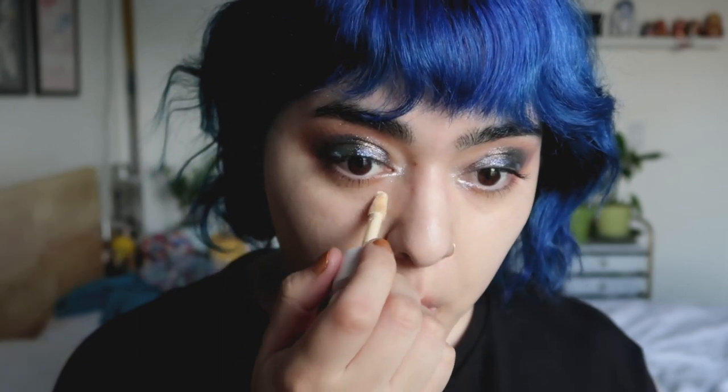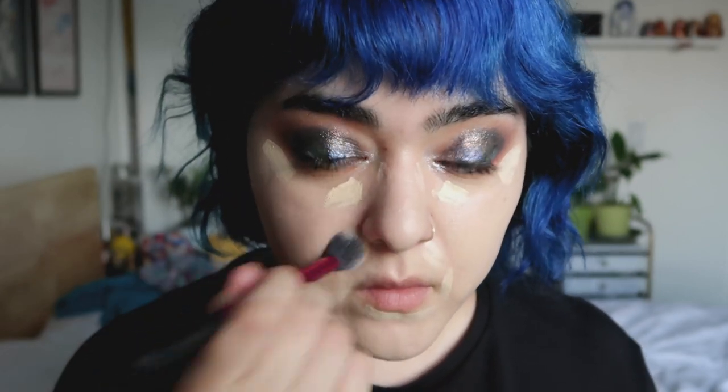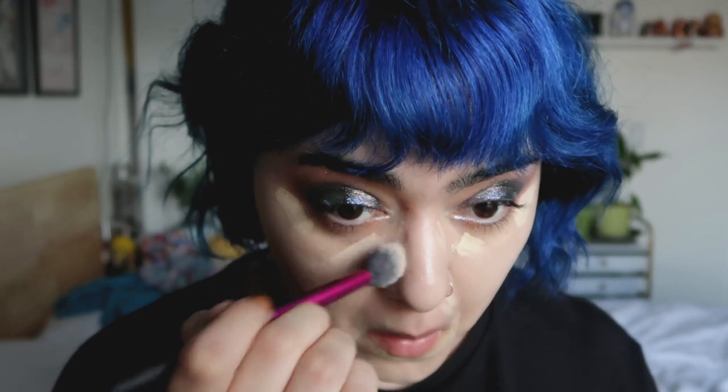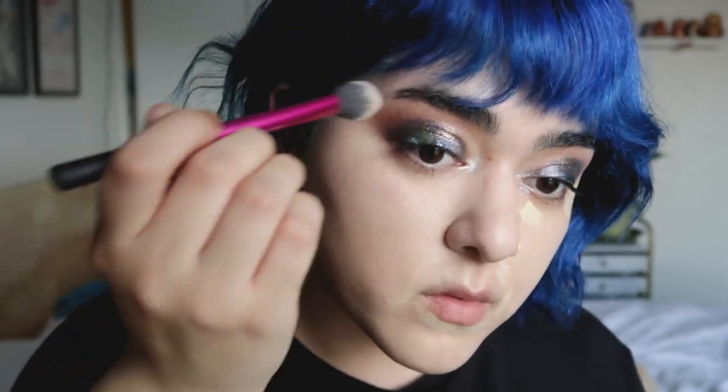For concealer, I am still in love with the Rare Beauty concealer. It is easily one of my favorite formulas of all time. It reminds me a lot of the Bare Minerals Bare Skin Concealer that I used to love. It has a very nice natural skin-like finish and blends out really nicely, but this Rare Beauty one has a little bit more coverage and a ton more shades.